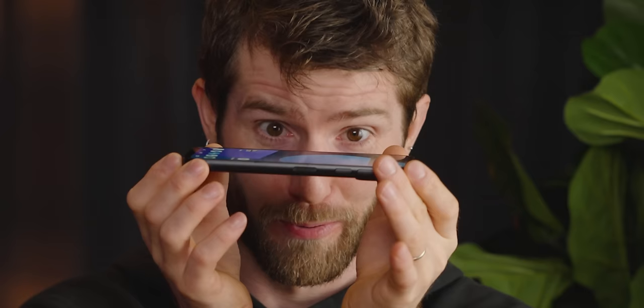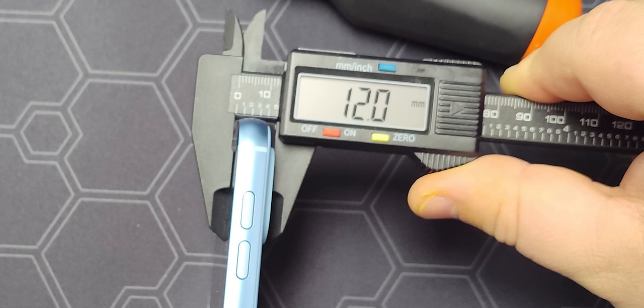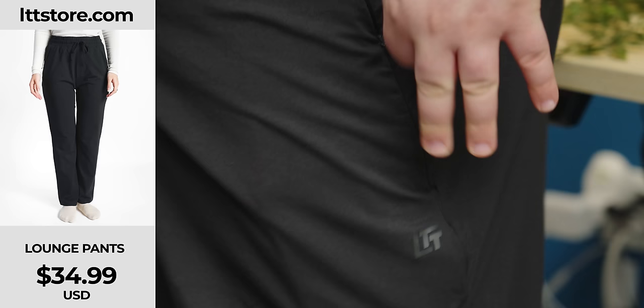That is nothing compared to the profile of you with this bad boy. It's about on par with my wife's S23 Ultra, and that's with a D brand protective case installed on it. And it comes with a weight to match — 212 grams, or about seven and a half freedom ounces. At least we accounted for that when we designed our new LTT lounge pants, so comfy and available now at LTTstore.com.